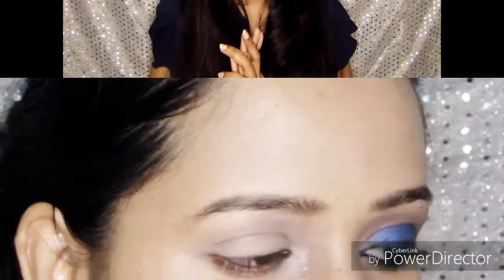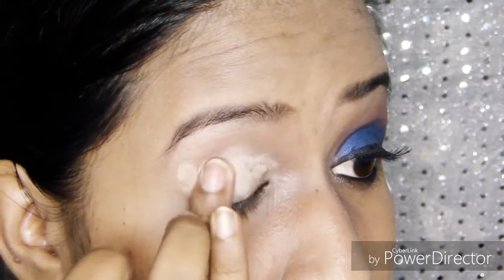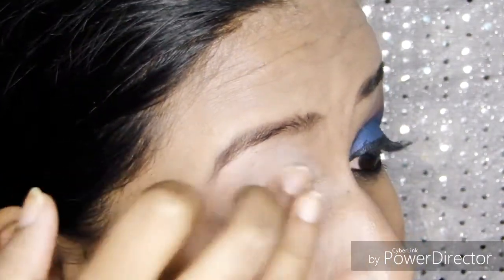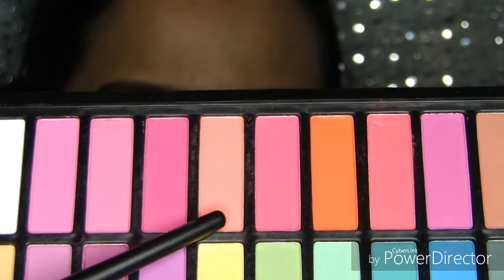First I'm going to do my eye makeup. For that, I'm concealing my eyelids with a concealer — or you can even use a primer. I'm using a Maybelline Fit Me concealer in the shade called Medium. Just dab the product onto your eyelids with your finger and tap it nicely so it blends well with your skin. Next, apply a compact powder or loose powder over the eyelid to help the concealer set, making it easier to blend your eyeshadow.